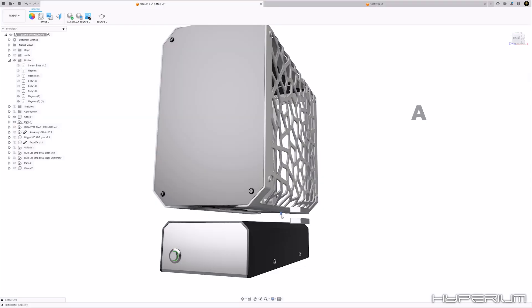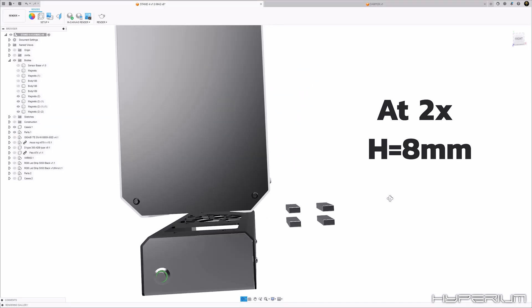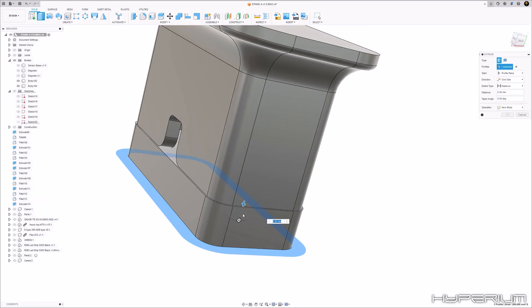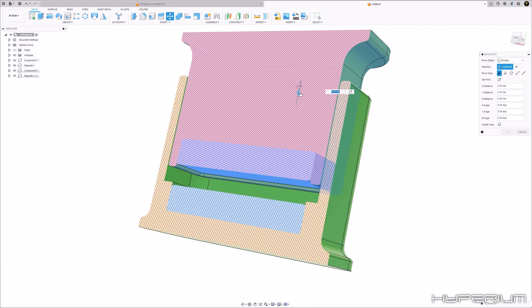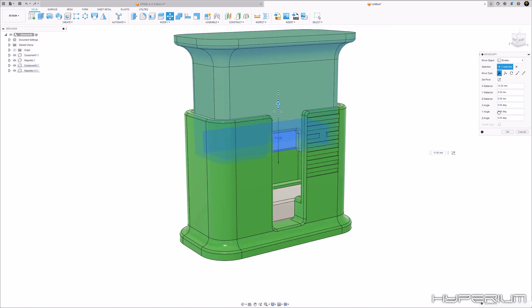If this tool is accurate, our case will hover at 4.5 mm with one pair of magnets, 8 mm with 2, 10.5 mm with 3, and 13 mm with 4 pairs. To confirm that, I designed a small enclosure that works like a damper, using two magnets repelling each other inside. I've also marked the expected hover level. Now let's test that.